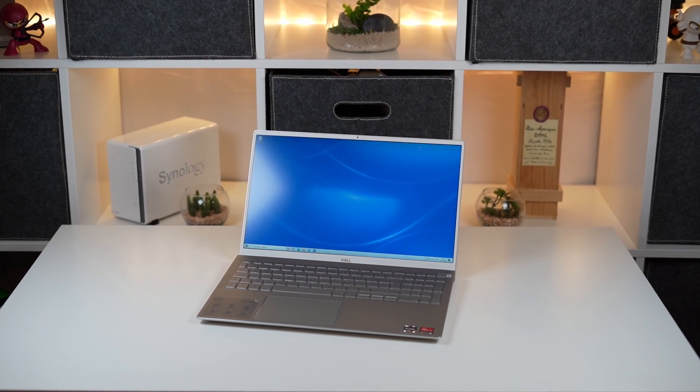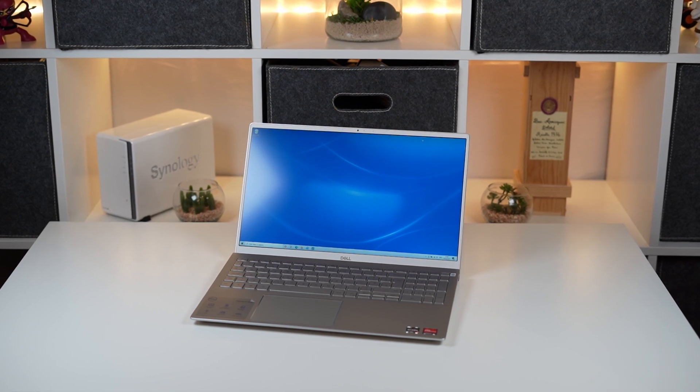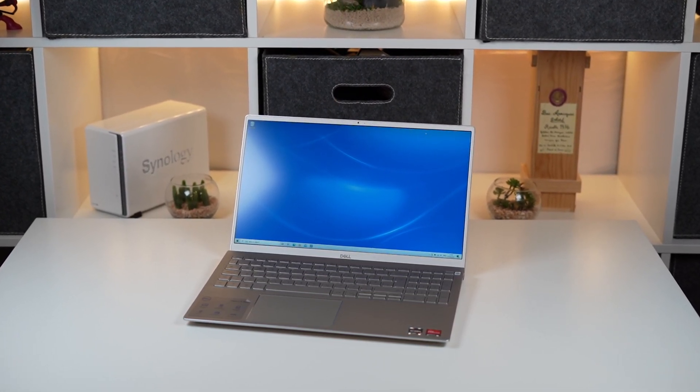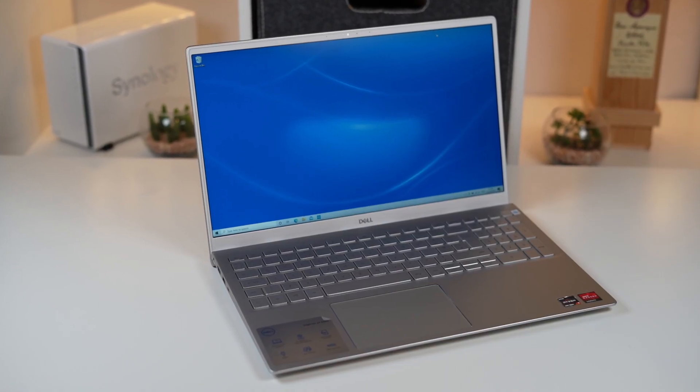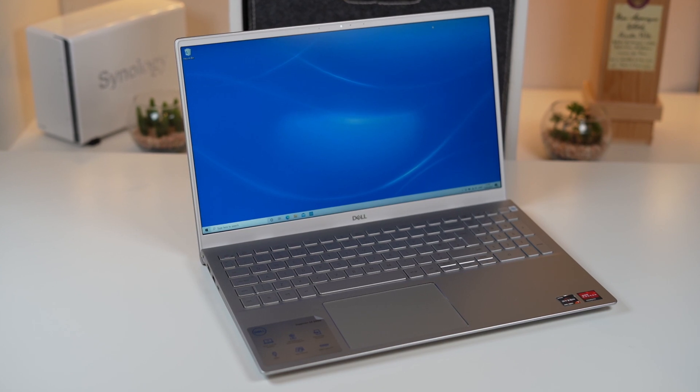Hi, this is David at MashIT. Following on from our recent review of the Inspiron 15-inch 5505, this is the Ryzen Edition 15-inch laptop. We're going to open it up, take a look inside, upgrade the single channel RAM to dual channel, and see what performance boost it's going to give us.